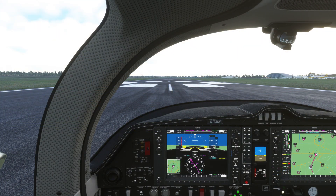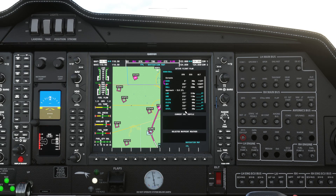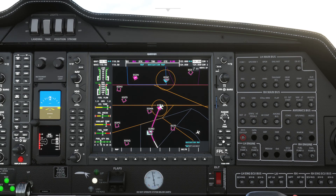We'll start with our pre-flight bits and pieces. First of all we'll just check our flight plan has loaded, which it has. So we're going from Duxford to Heathrow and our approach is for runway 27L.